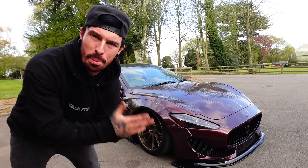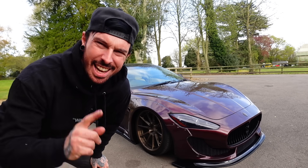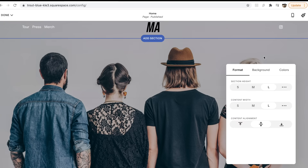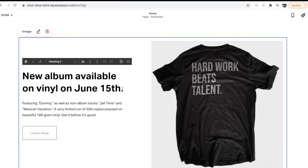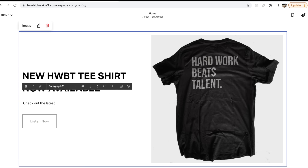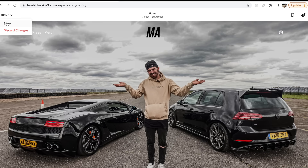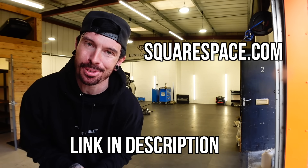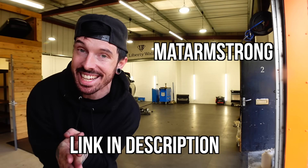Which is where today's sponsor comes in. From websites to online stores to marketing tools and analytics, Squarespace is the all-in-one platform to build and run your business. The first point of contact between someone and a business is usually the website — if it's not looking professional, slick and sexy, you're probably going to lose that customer. There are hundreds of templates to choose from; you can drag and drop logos and photos with ease, edit text and buttons, and see mobile view. Go to squarespace.com or click the link in the description and use code MATTARMSTRONG to get 10% off your first website or domain name. Thanks to Squarespace for sponsoring this video.